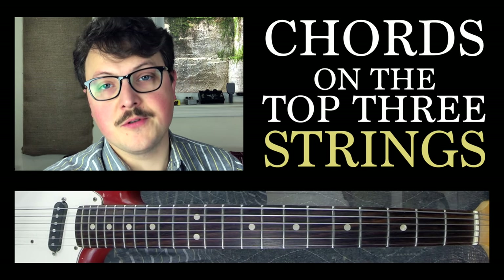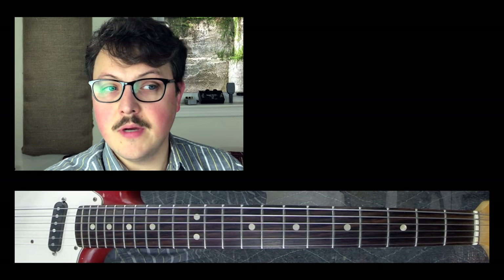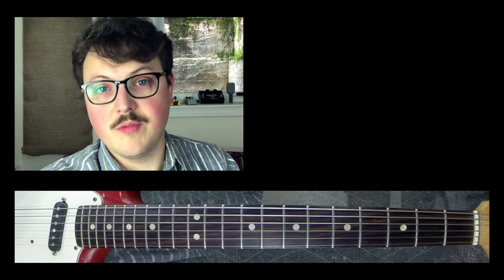We're talking about chords on the top three strings today. Why? Because they're fun, and it's kind of easy to do, and it instills this cool guitar concept that I really like.